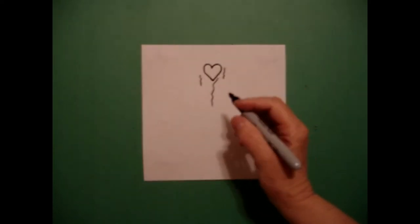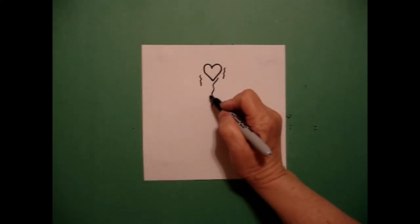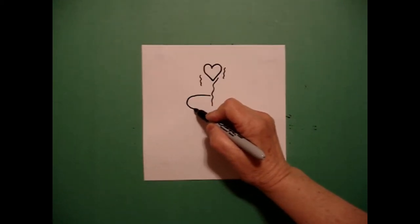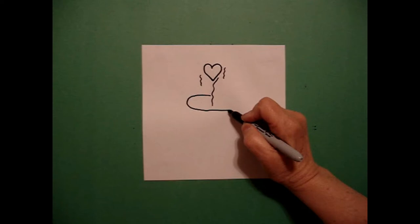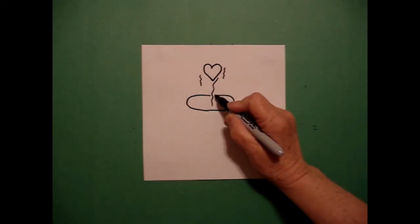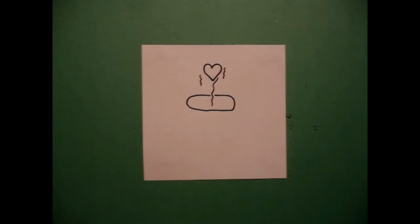Now we're going to do what I call a floater — we're not going to close the line. I start on the left hand side and I draw a straight line, curve line, straight line, curve line, and I'm just going to leave it open. I'm not going to close it.